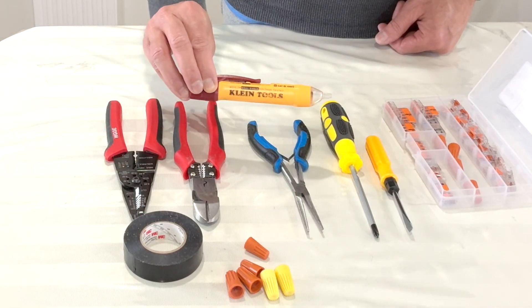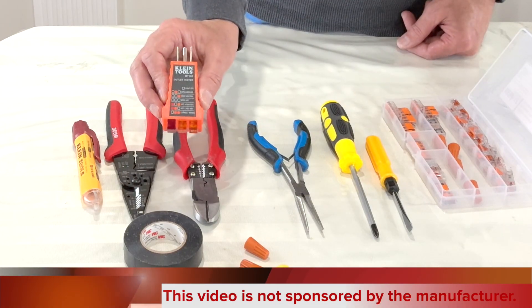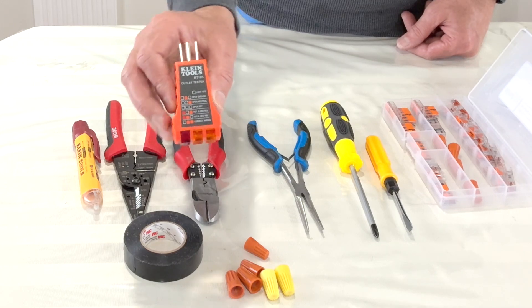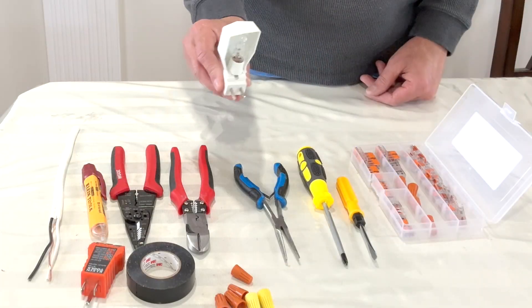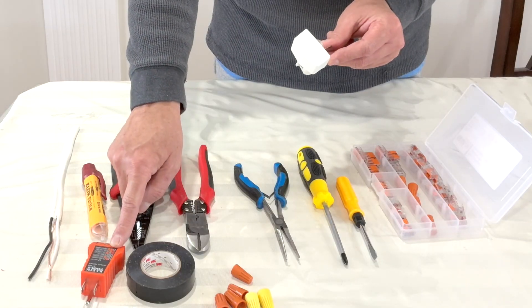A non-contact voltage tester like this — this is from Klein Tools. An outlet or receptacle tester like this; this one is from Klein Tools and it's not very expensive. A small length of 14-2 or 12-2 wire — we will need it for making pigtails. A small night lamp like this, just in case you do not have this type of outlet tester.